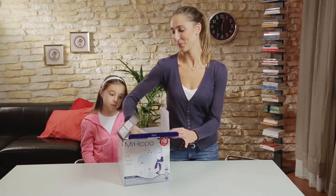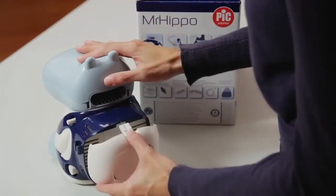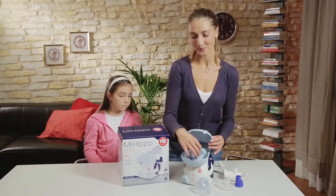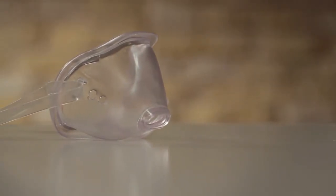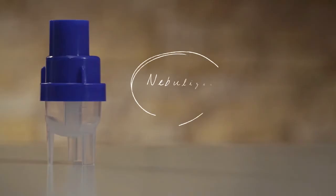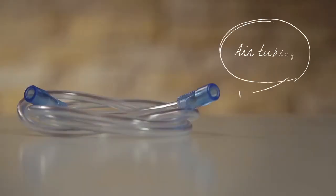Remove Mr. Hippo from its packaging. The accessories for the treatment are stored in the mini backpack and in the mouth. The two-in-one face mask has two positions: one for children and one for adults. Other accessories include the nasal prong, nebulizer cup, mouthpiece, and air tubing.